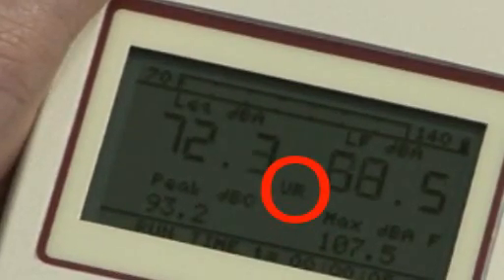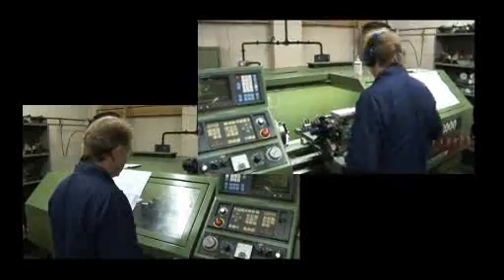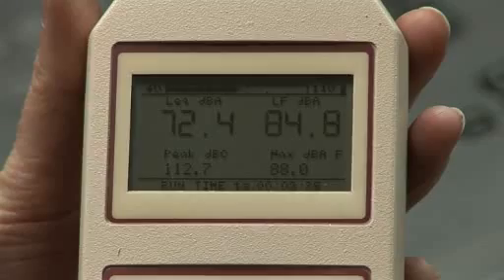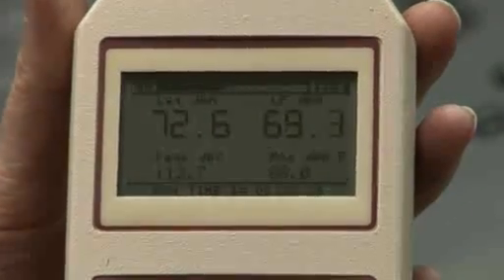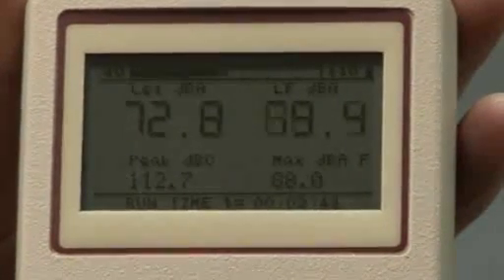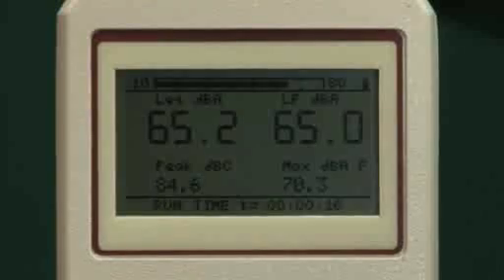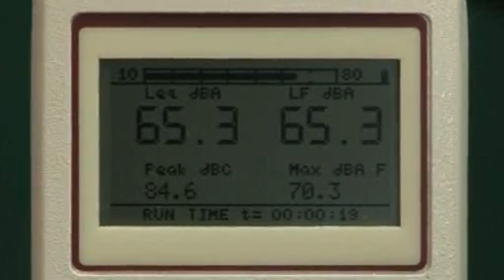The range to use is very much dependent on whether the noise is generally of a static or fluctuating nature. As a starting point and general rule, for fluctuating noise, use a scale where the average level is in the middle of the scale. For static noise, use a scale where the average reading is approximately two-thirds of the way up the scale.